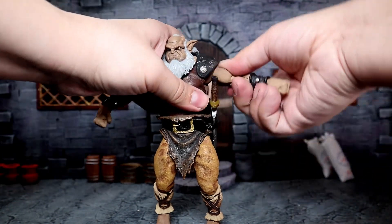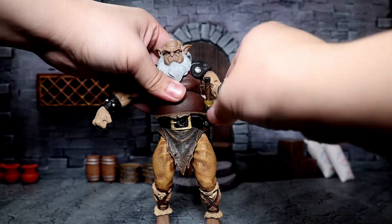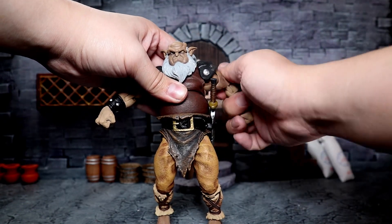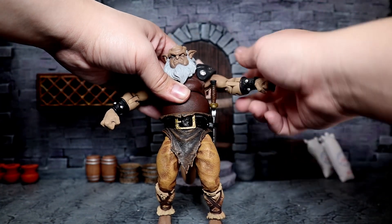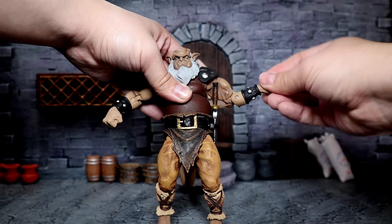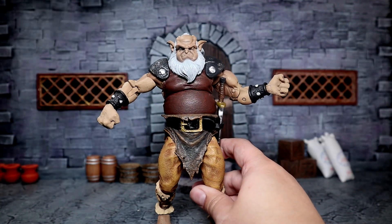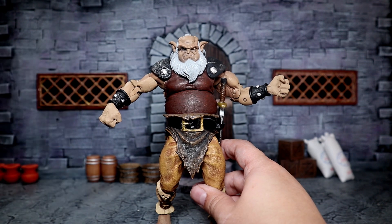As for the arms, you can go up about that much, down, rotate all the way around. The rubber does get in the way right here, but it is rubbery, so it does kind of move a little bit outwards. We can move that upper arm. We do have double-jointed elbows that do great. Rotation at the wrist, and a hinge for all except for the other one, which has that up-and-down movement. That's honestly a nice touch.